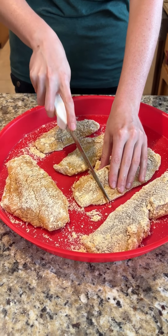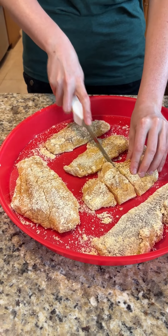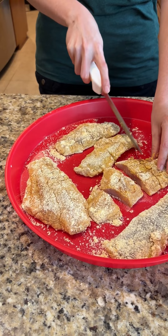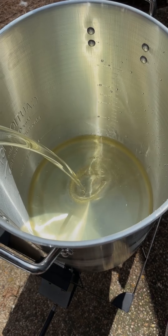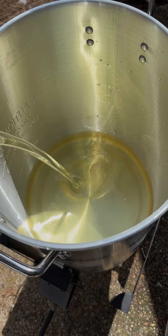What we're going to do is cut these guys into strips, because we want them a little strip-like for our po'boys. We're using vegetable oil, and we want to heat that oil to 350 degrees.